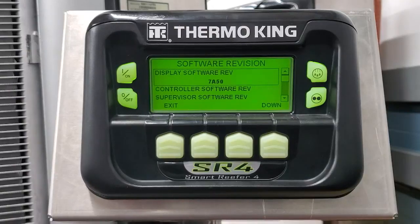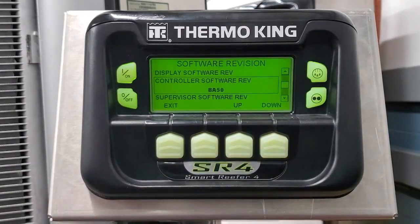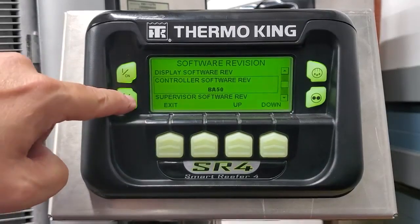There you can see 7A50 for the HMI and for the controls we have BA50. We have successfully flash loaded this unit. Thank you very much.